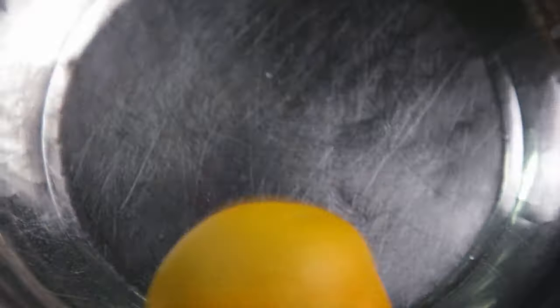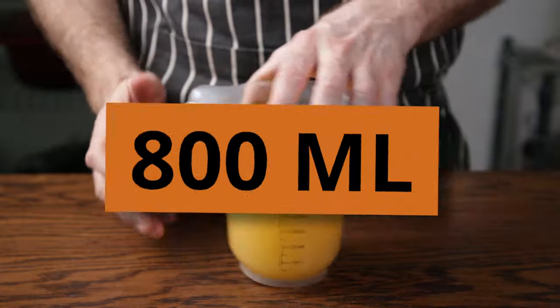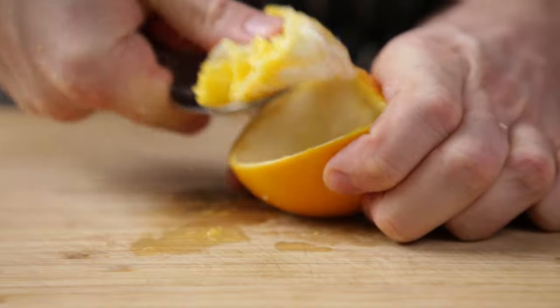Once juiced, keep all the rind in a bowl — easy to forget what you're doing when you're sidetracked. Keep your juice to the side for now. Combined it should be about 800 milliliters. We need to get rid of the dry pith left inside the citrus; the easiest way is by scraping it out with a spoon.